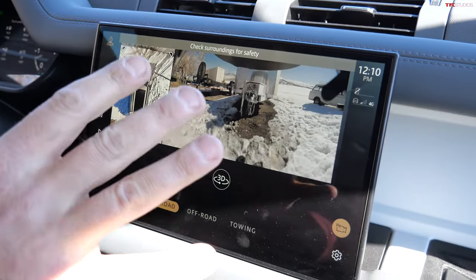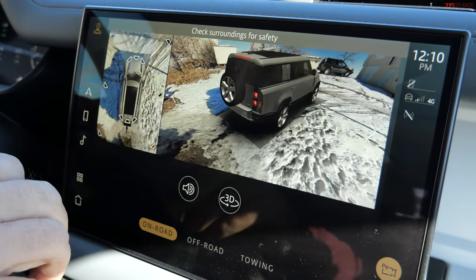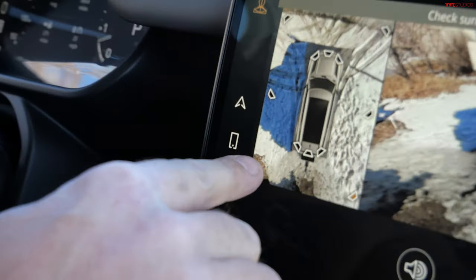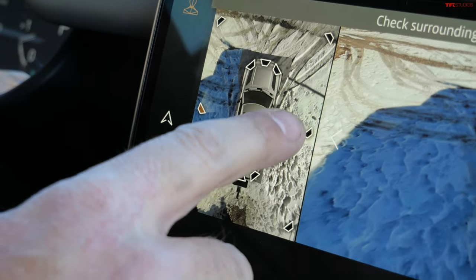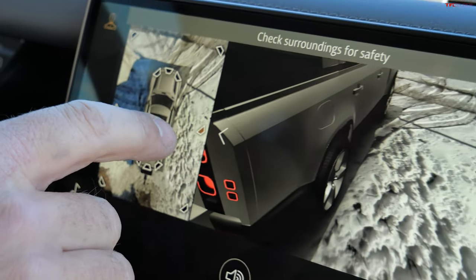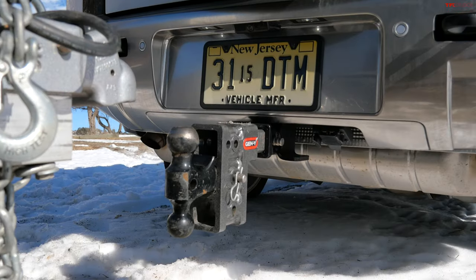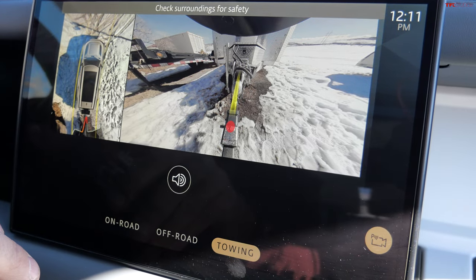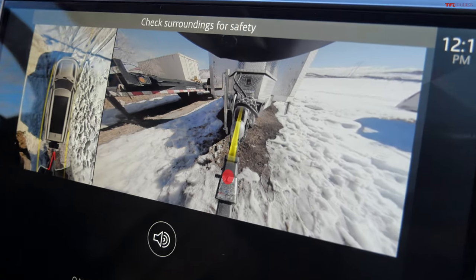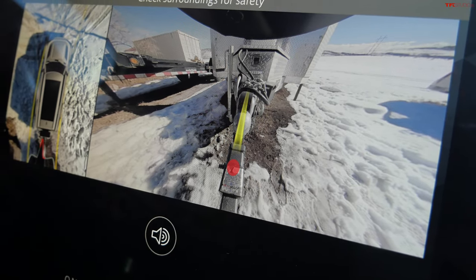I love this feature of the new Defender — and a lot of SUVs have similar features. I have this three-dimensional view all the way around. It's quite high definition and quite precise, actually. It's helping me to line up with the trailer.